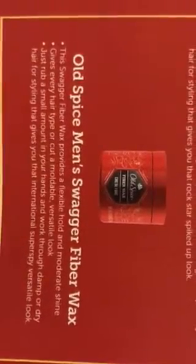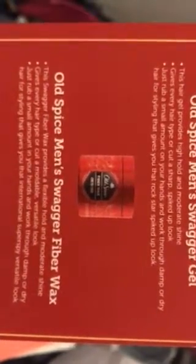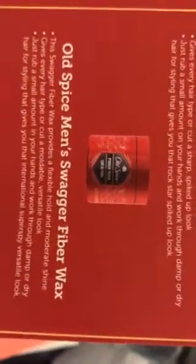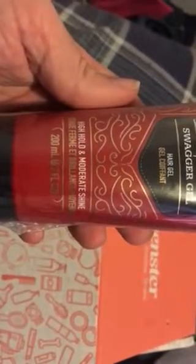They also have the Fiber Wet Swagger, which you might want to try if you style your hair. It looks like the two products do different things, so it depends on what you want. Here is the Old Spice Swagger Gel hair gel — high hold and moderate shine, 200 milliliters. Here's the back label showing a spiked-up look and the ingredients.